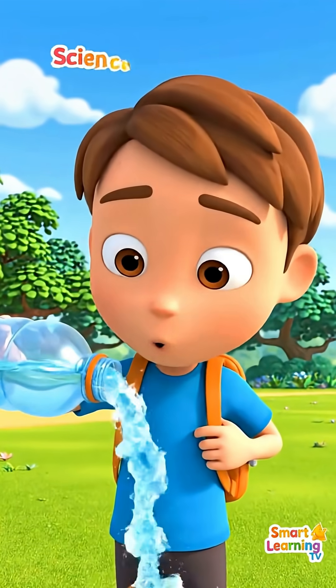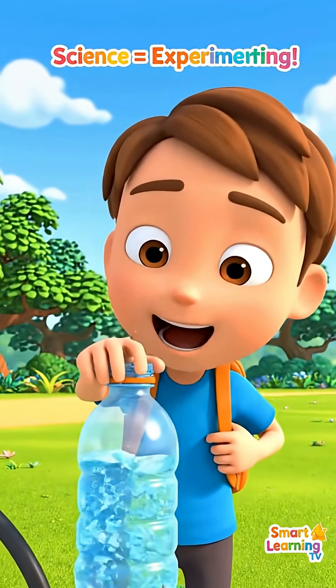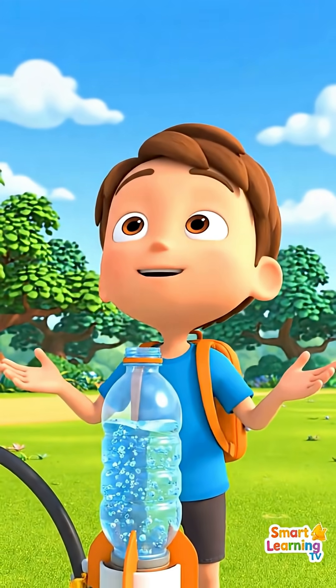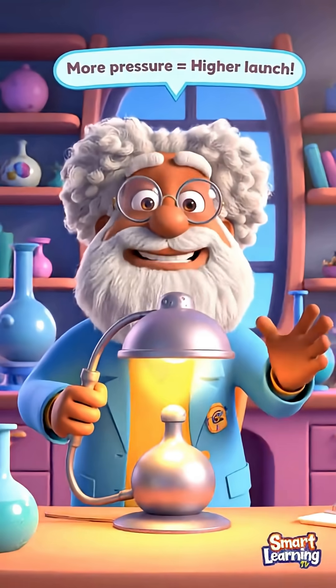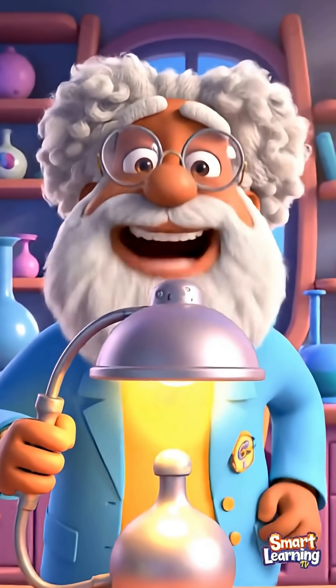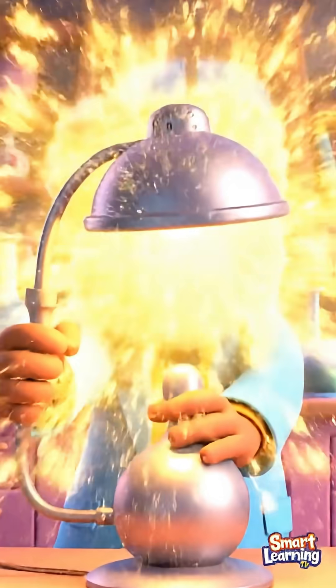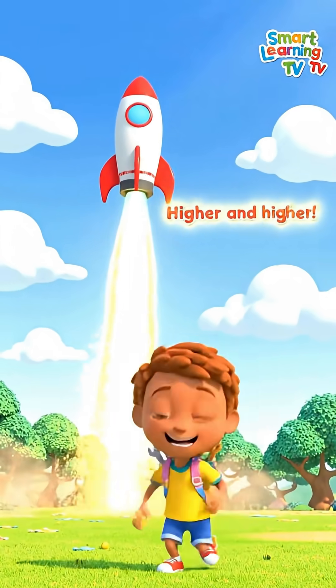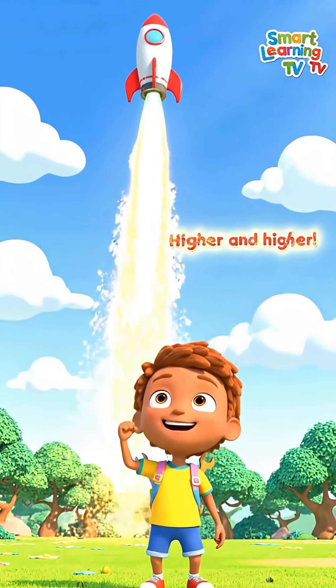Let's try again with extra fuel to see if it goes higher. More pressure means more power! Stand back! Yes! It flew even higher this time!